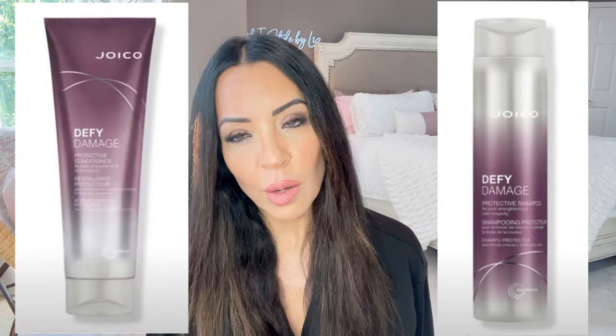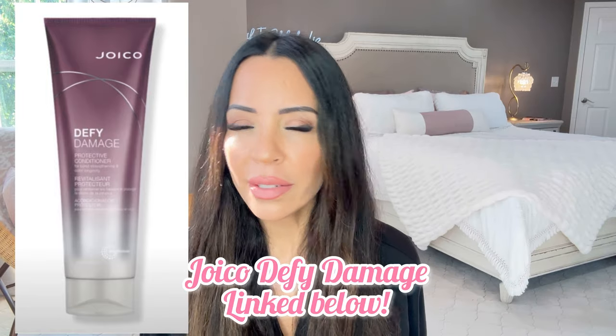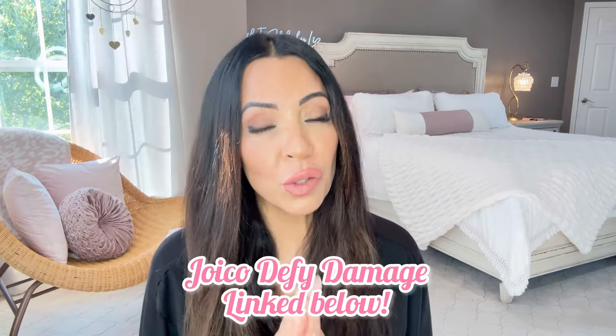I feel like the negative ion technology made such a difference — look how shiny it is! I also use this shampoo by Joico; it really does put a ton of shine in my hair. I also use the conditioner that goes with it — I think it's called Repair or something like that — and it works great because I do bleach my hair when I get my highlights retouched and I do have gray hair I need to cover.